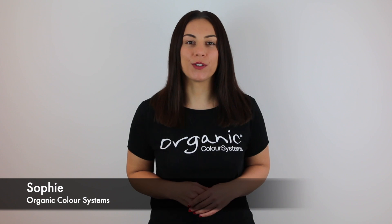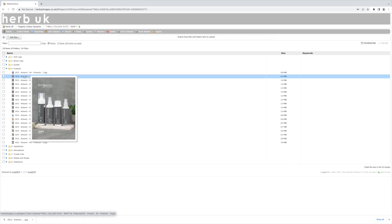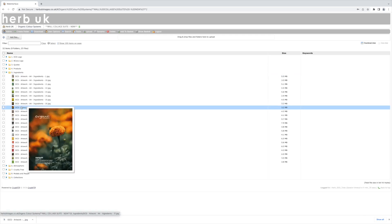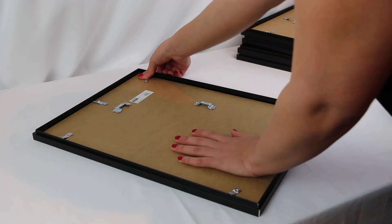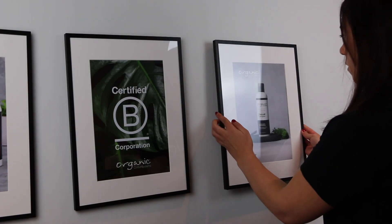Hi everyone, I'm Sophie from Organic Color Systems, and today we're going to talk about the Wool Collage Suite. So what is the Wool Collage Suite? It is a selection of branded images that you can frame and style anywhere you like in your salon. You can use three images or you can use ten images — you have complete creative freedom. To help you get started, we're going to run through a simple step-by-step process.